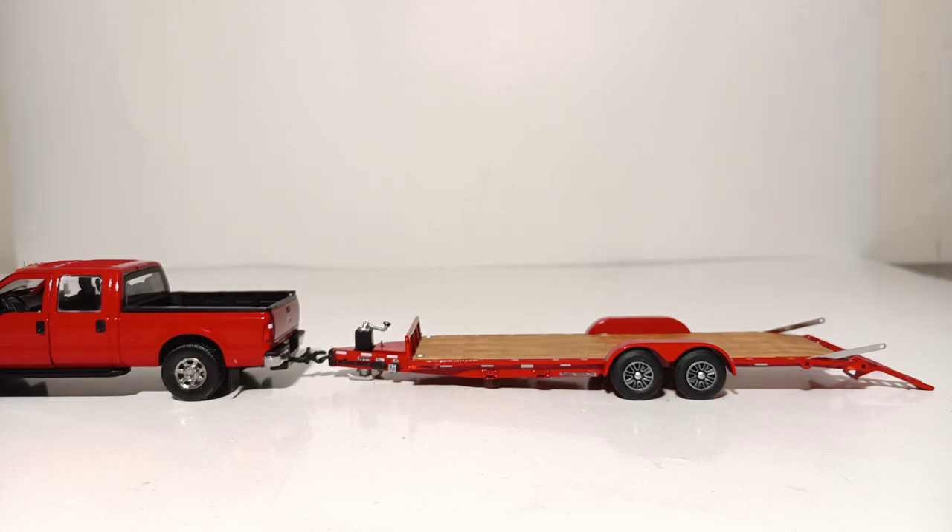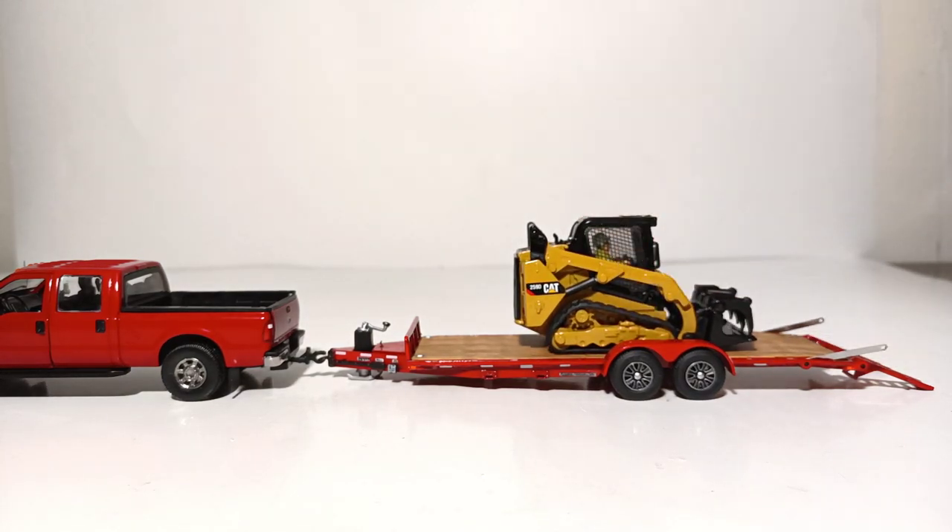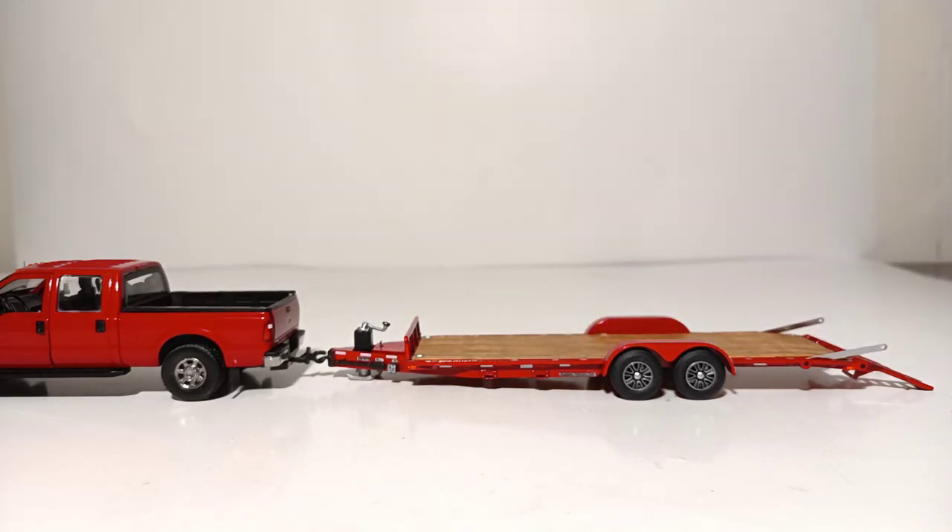How about a compact track loader? For the Caterpillar 252D, we can deliver. And last but certainly not least, the CAT 301.7 CR Mini Excavator.